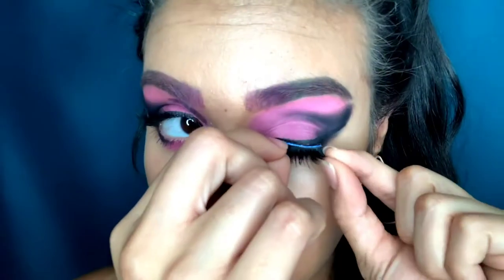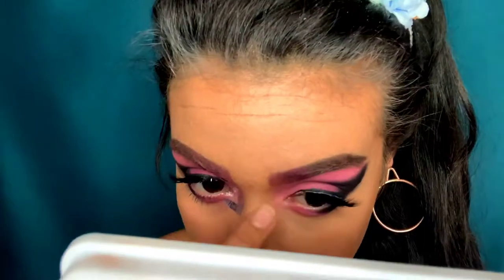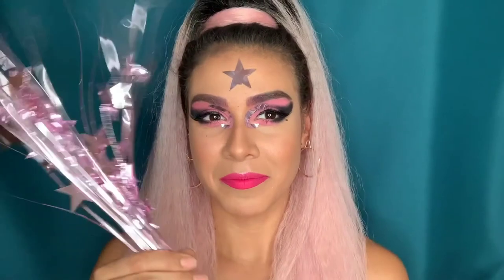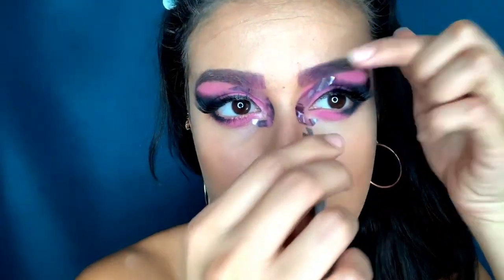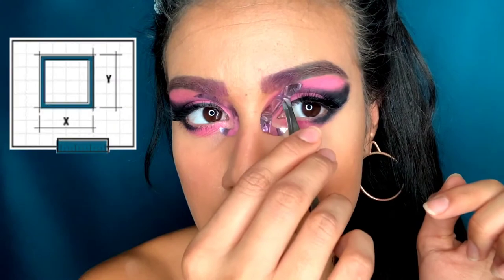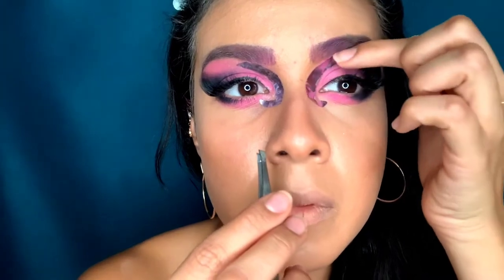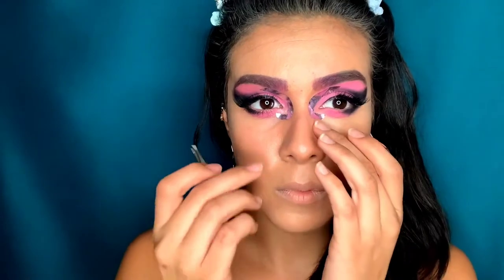Now I'm applying my Blinking Beaut eyelashes — the Genius half lashes — on the outer corner to give the almond eye illusion like Gaga has. I got these on sale at Ulta. Using pink material from a balloon weight I found at the dollar store, I created the sticker she has on her outer corner — just traced it, cut it, and used glitter glue to stick it on. Literally a dollar!